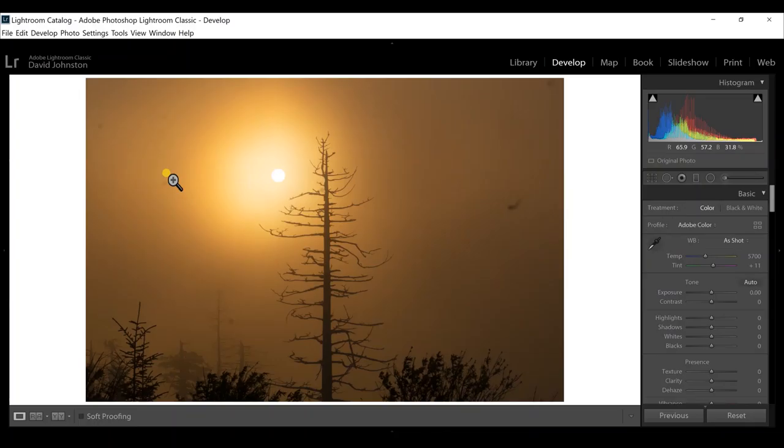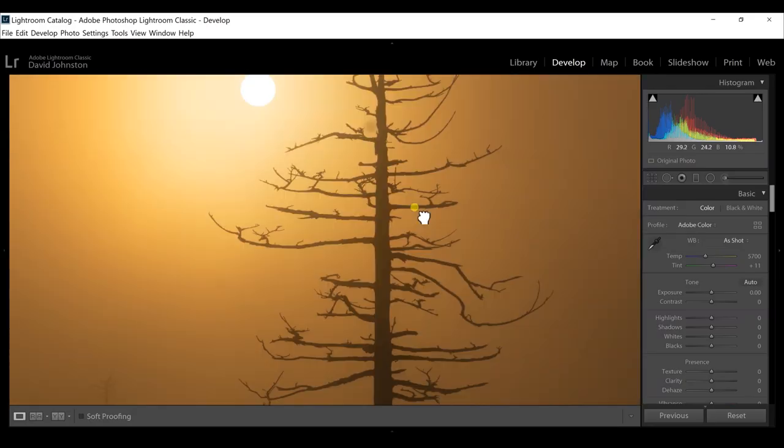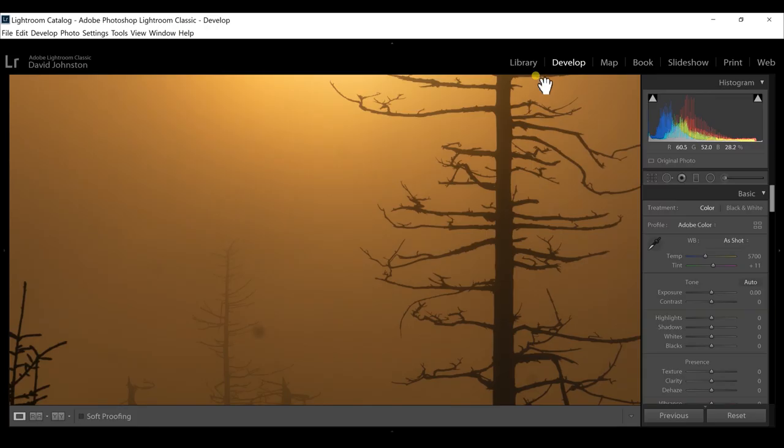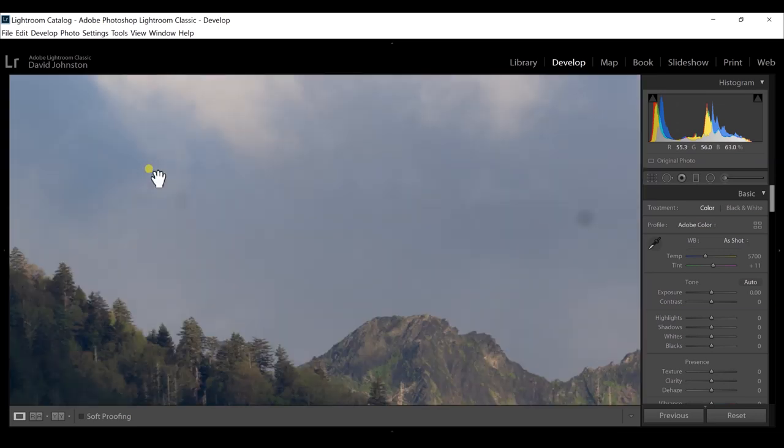What the... This is ridiculous. This photo is totally ruined. How did this happen? Look at these dust spots. I just got back from this trip to the Smokies and I have tons of photos that have dust spots all over them. I'm going to have to totally clean my sensor. I'm going to show you guys exactly how to do this because I'm infamous for getting dust spots on my camera sensor.